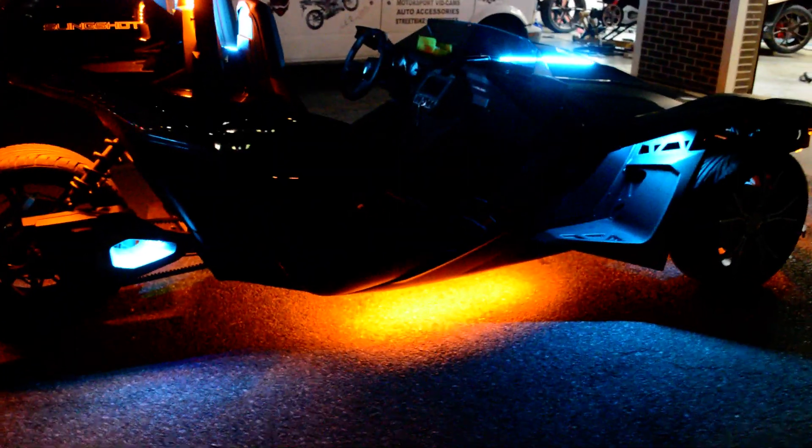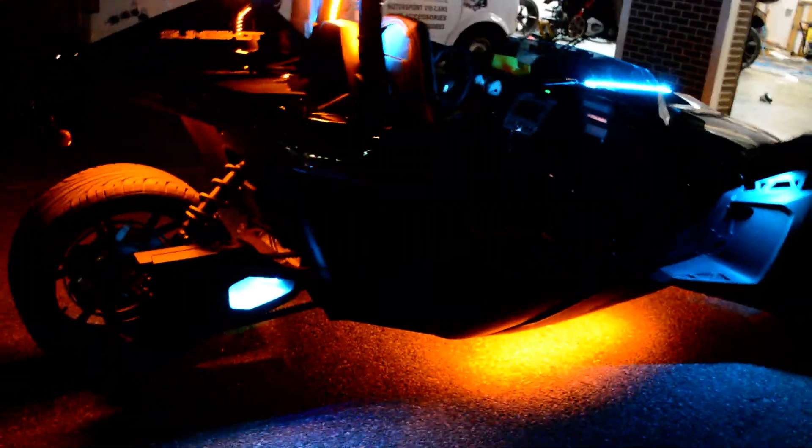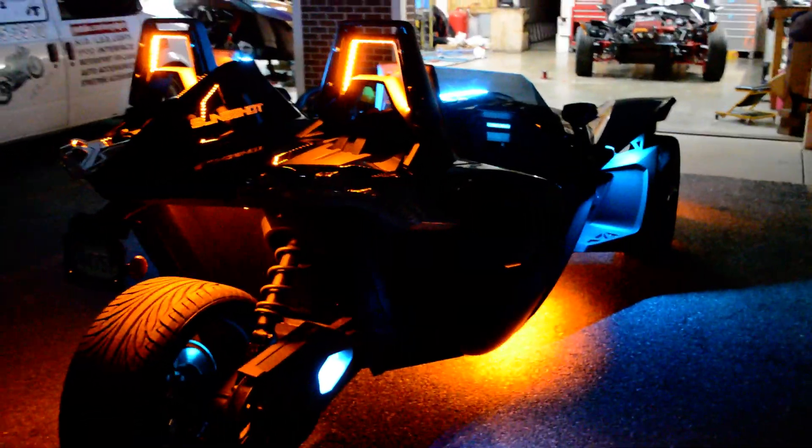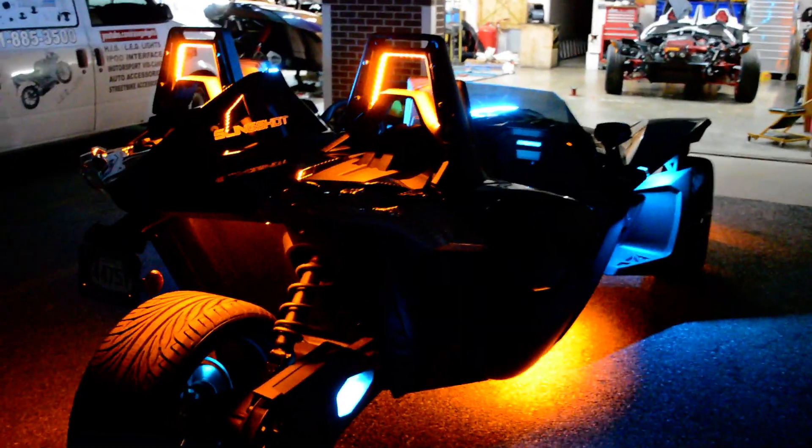That's Zone 2 — no wheels, no interior. Customers came to us for a Tron theme: yellow aqua with white. Headrest yellow, or what you call amber, then we got aqua.